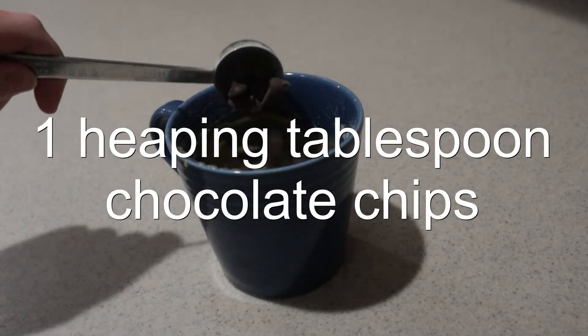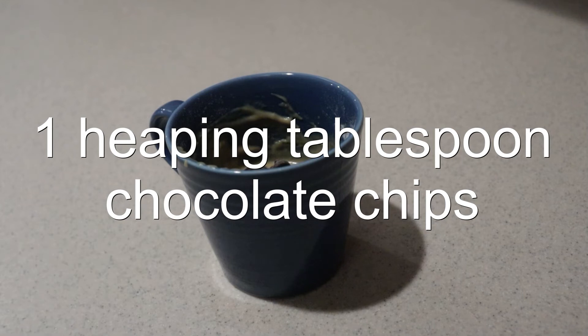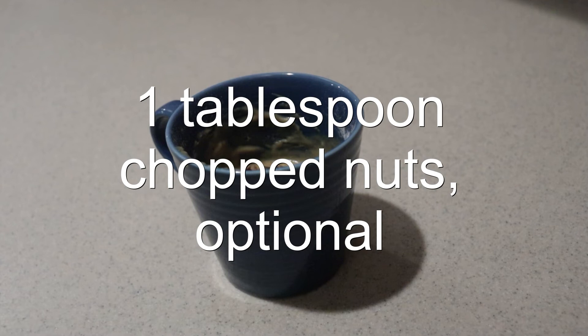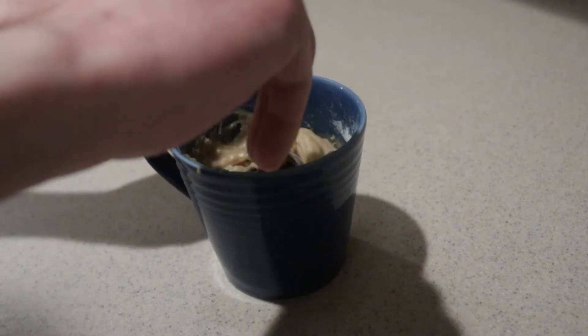Add in the chocolate chips. You can use semi-sweets like I am, or you can use white chocolate chips or butterscotch chips. I love nuts in my blondie, so I'm also adding some chopped pecans, but it's totally optional. Mix them in until they're thoroughly combined.